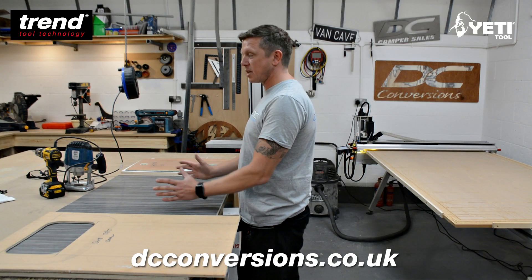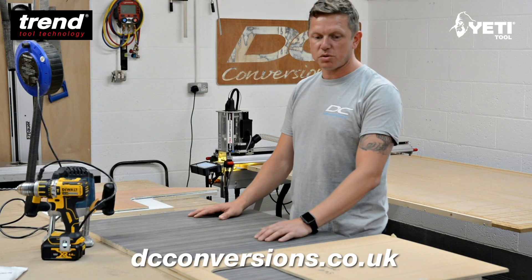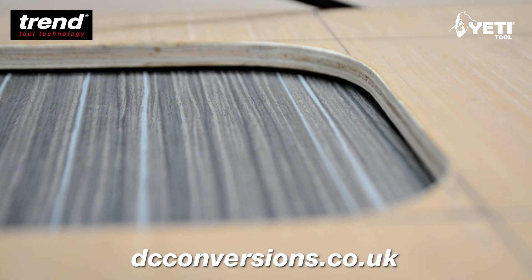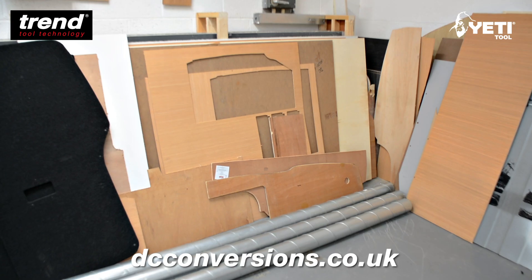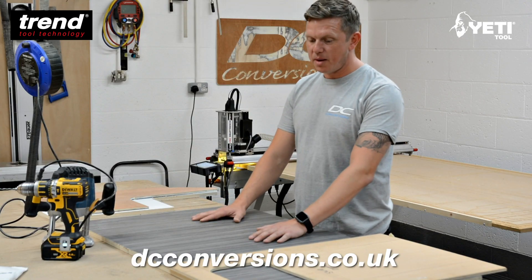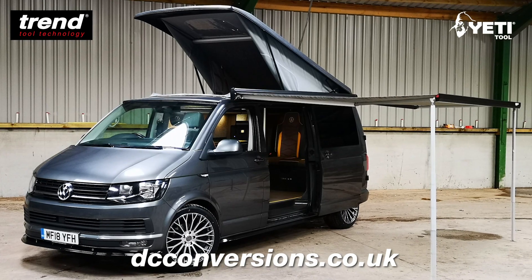Now, having the CNC facilities down here on site, we eliminate the error. We can also control how much wastage we are actually producing, and these laminated sheets are quite expensive. We can now get the best out of the sheets, which cuts down on cost and time — allowing us to fulfil customer orders and create the bespoke vehicles that we need to.